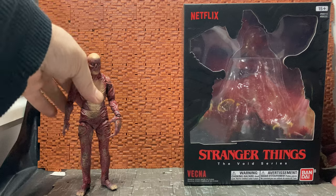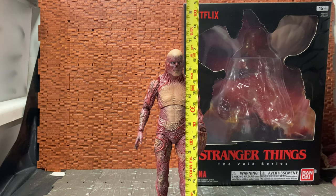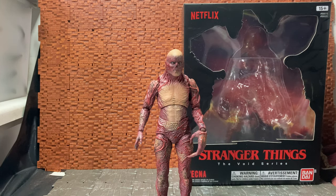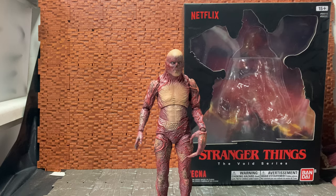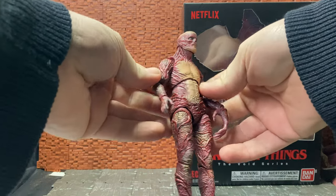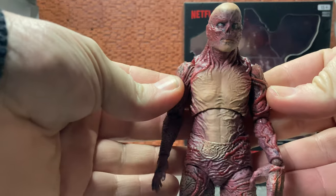We have Vecna himself to have a quick look at, so I'll bring in the tape measure. You can see he stands just around a six-and-a-half-inch scale. I believe he's supposed to be in scale with six-inch figures - I don't think he's supposed to be in scale with seven-inch scale figures - but it's kind of a hard call because I don't have any other figures in this wave or line to base it off. I'm sure it said he was a six-inch scale figure when I got him, so I think he's supposed to be one-to-twelve scale.